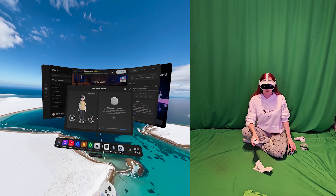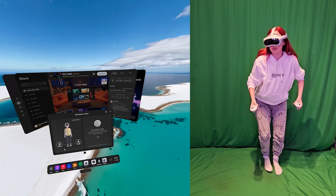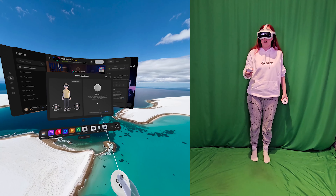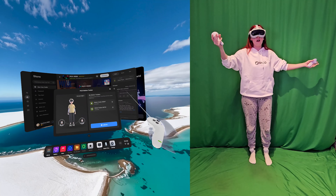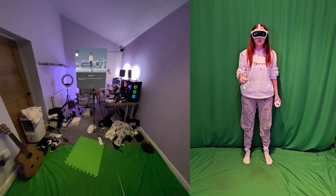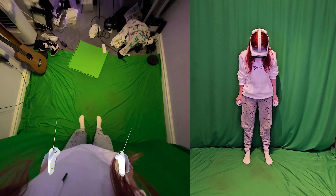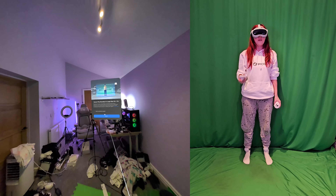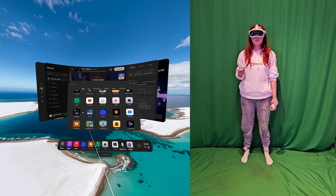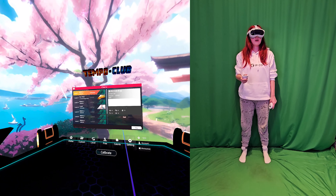Picking up the controllers and the headset — I want to see how easy this is to do. Am I supposed to put them on my legs first? Let's do that, let's see how easy this is. It's picked them up already. Start calibration — stand still, face forward and stand upright with your feet pointing forward. Look down at trackers. Oh my god, that was so easy!